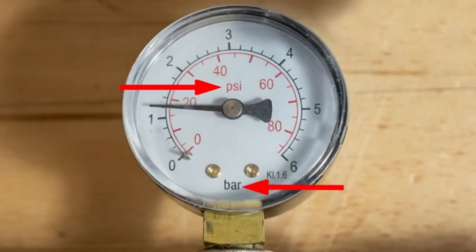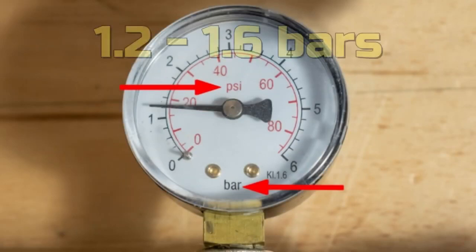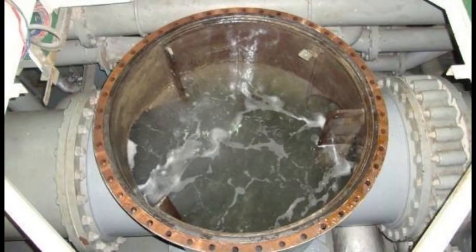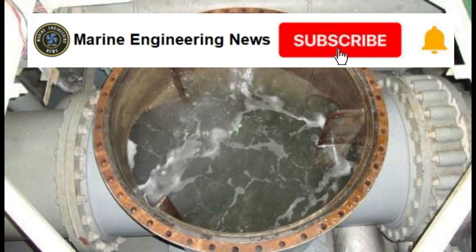Step 5: Continue with Step 4 continuously until you notice that the pressure drops to about 1.6 bars and that the flow from the air vent cock has stopped. This means that at this point it is safe to open the cover and clean the right filter. This is the vacuum method. Check the air vent and release it.